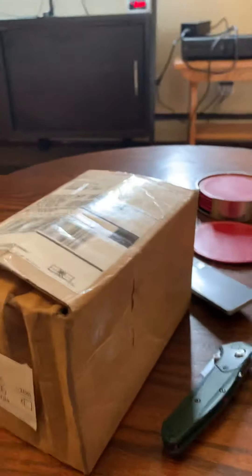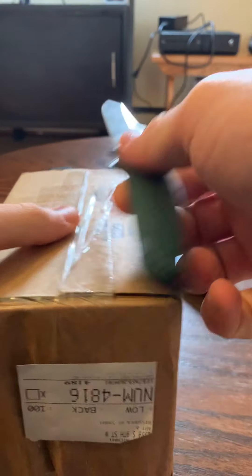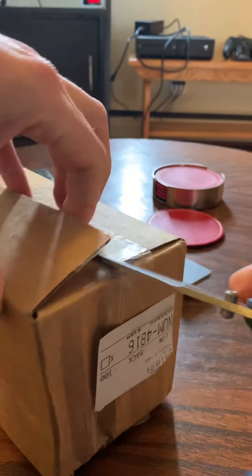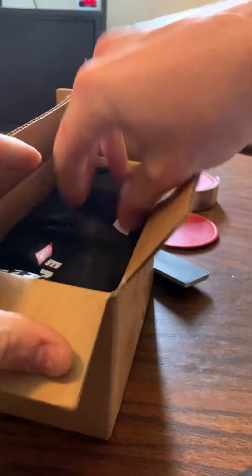This is my unboxing of the Emerson Knives CQC-15 with 940 opener. I wanted to do this video because I've seen a lot of mixed reviews online and I really just want to get my hands on one myself. I also got an Emerson Knives t-shirt — a little bit of swag.